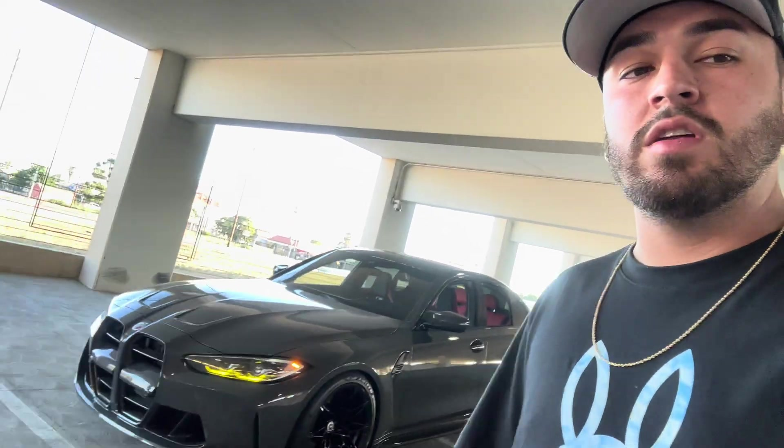Currently I just have the front mount intakes and the catless downpipes, that's about it. Motor-wise, the comparison is not really a comparison. The B58s are getting deep — I think they just hit 7 seconds in the quarter mile — but the S58 has been out for a couple of years too, and all in all this is already getting to a 9-second car with just a downpipe and tune. That's insane.